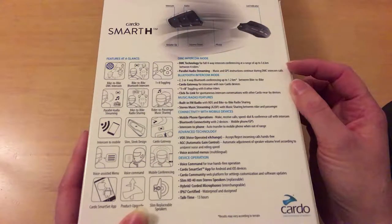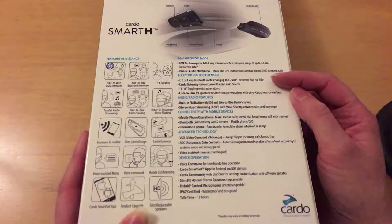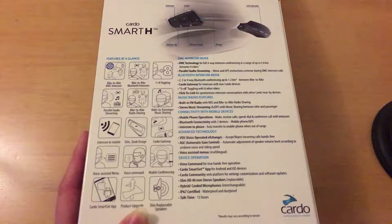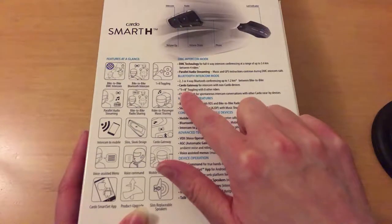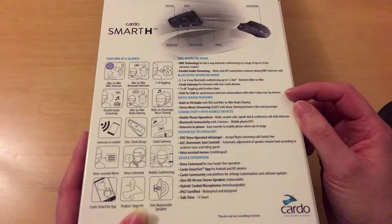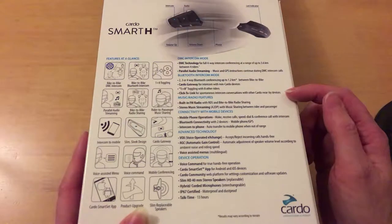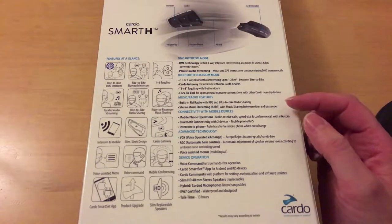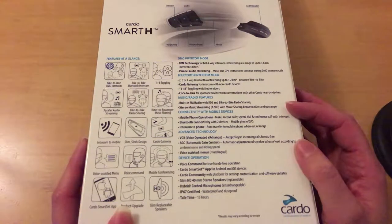Parallel audio streaming — music and GPS instructions continue during DMZ intercom calls. Bluetooth intercom mode supports 2, 3, or 4-way Bluetooth conferencing up to 1.2 kilometres between bikes. Cardo Gateway allows intercom with non-Cardo devices, so these can speak to units made by different manufacturers — one-plus-eight toggling with up to eight other riders. Click-to-link enables spontaneous intercom conversations with other nearby Cardo devices. There's also built-in FM radio with RDS and bike-to-bike radio sharing, plus stereo music streaming with music sharing between rider and passenger.